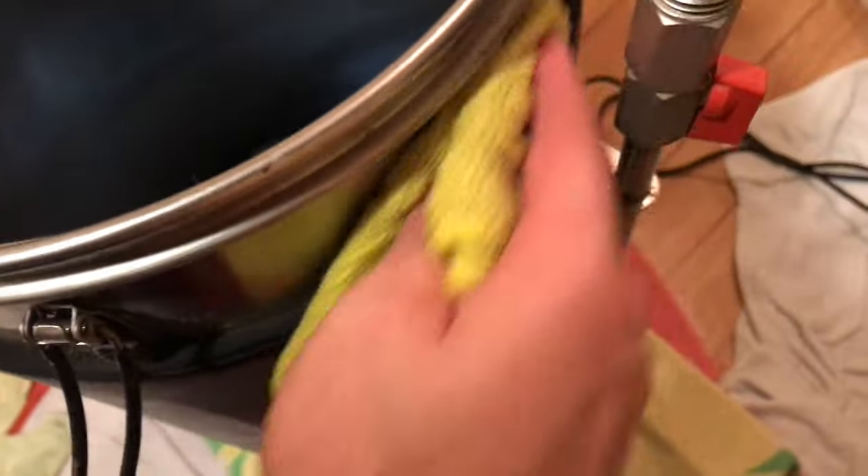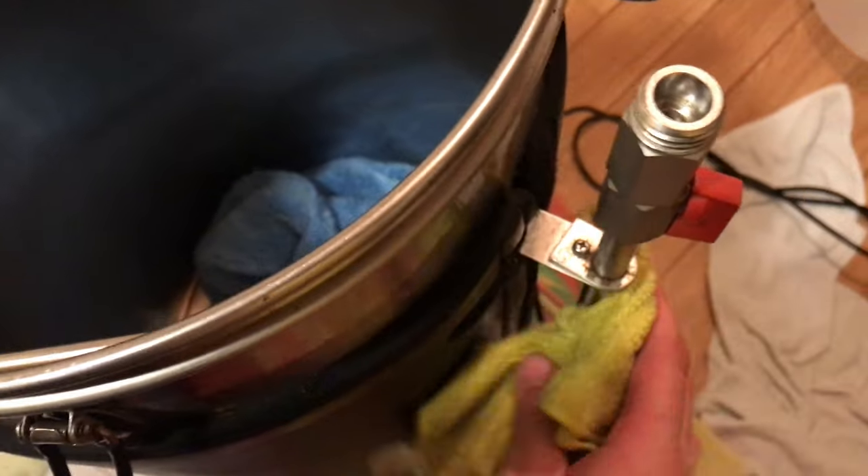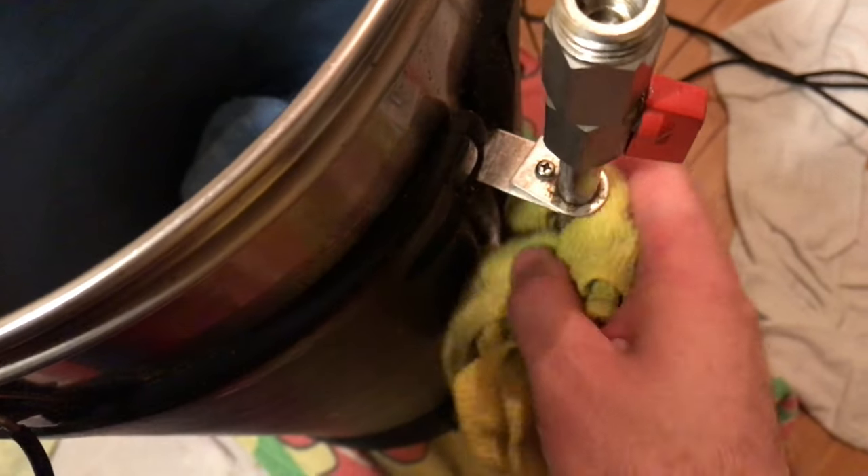What I like to do while these cycles are in progress is give the rest of the grain farmer in terms of the exterior further cleaning. I generally use a microfiber cloth for this, which I've dampened with some fresh clean water. I find this brings up the system to look almost brand new again. We want to make sure we look after our equipment because it will last longer and look nicer.